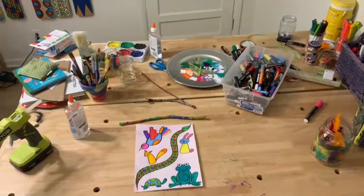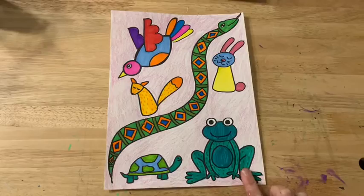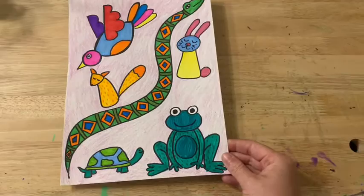Welcome to the Messy Craft Table. Today we are going to make a banner. All you need to make a banner is an artwork that you've done. It could be on paper like this one, could be on a piece of fabric that you painted, or could be on a piece of cardboard that you've decorated. You need an artwork.